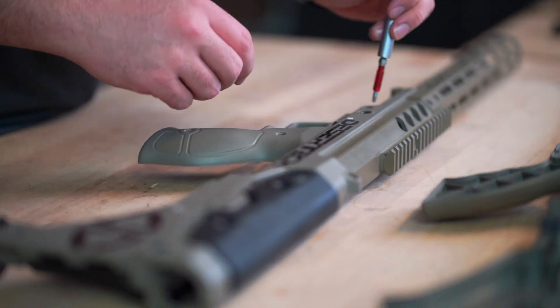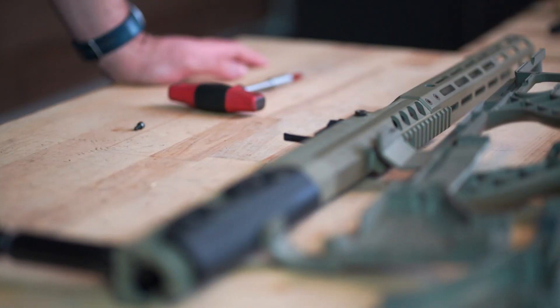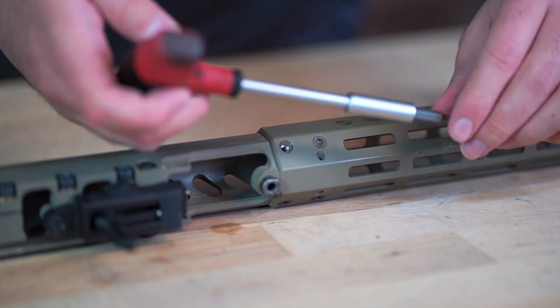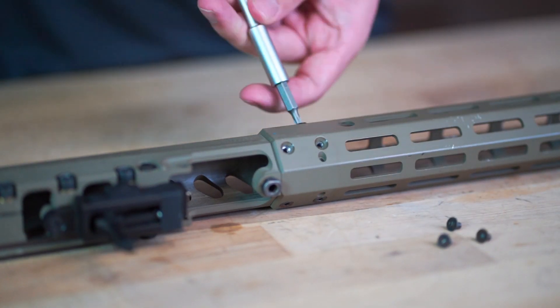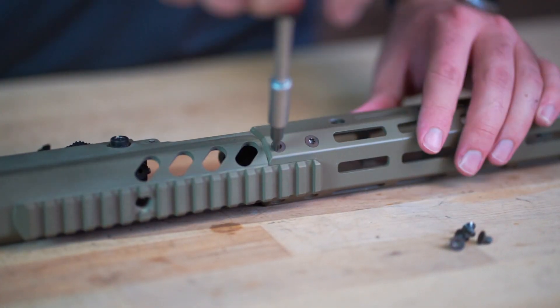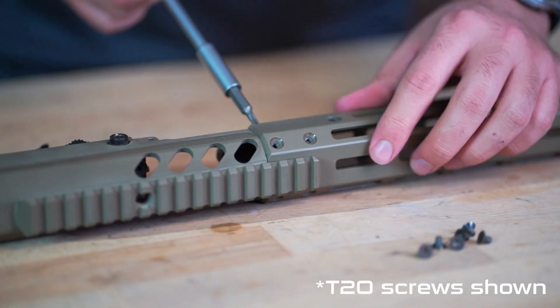With the skins carefully removed from the receiver, you should be able to see all eight screws that hold the handguard to the front of the receiver. The eight screws should be two and a half millimeter Allen keys. Some of the older rifles may have used T20 Torx screws.